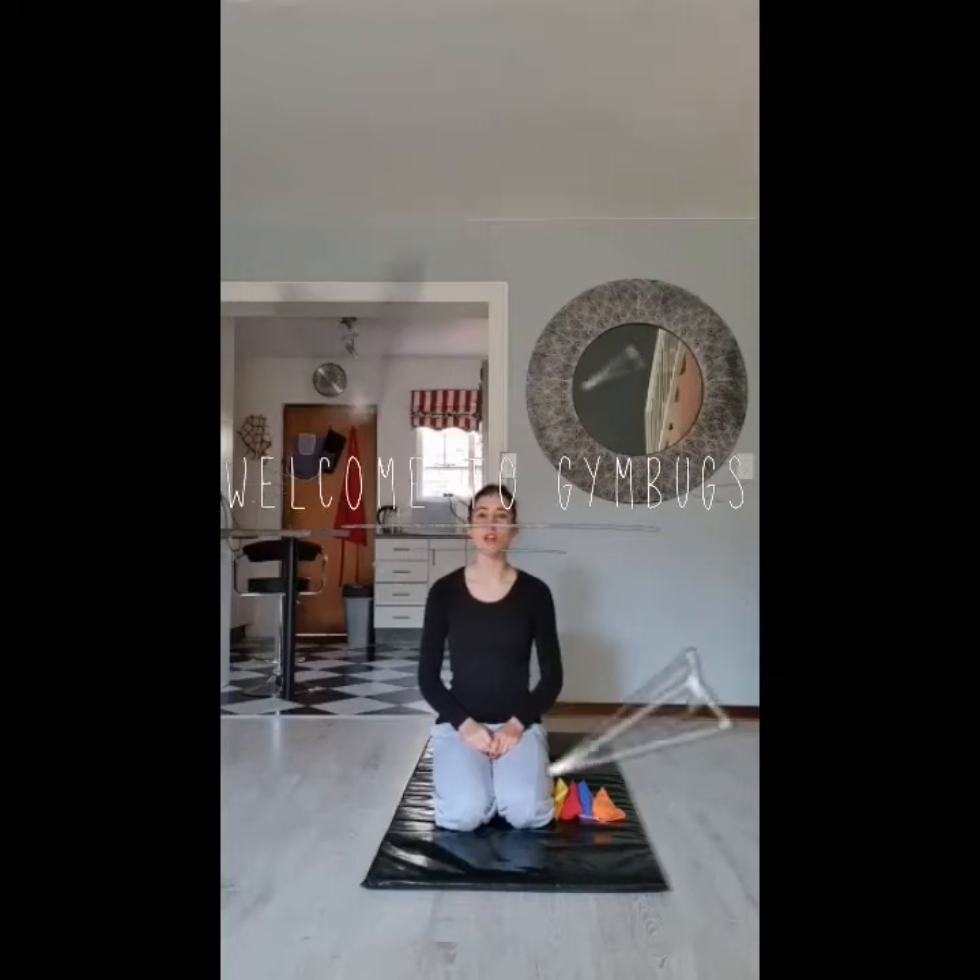Hi everyone, I had lots and lots of fun with our lesson last week and I hope you're ready to have more fun this week with gym bugs. Remember, my name is Post Paige and I'll be taking you from the warm-up stretch again this week.